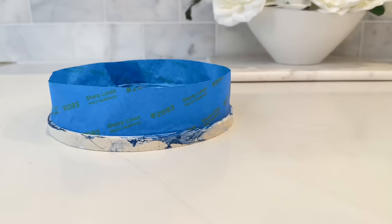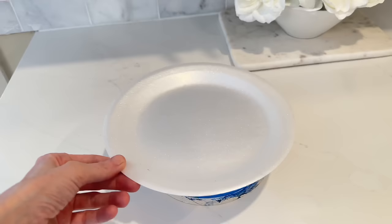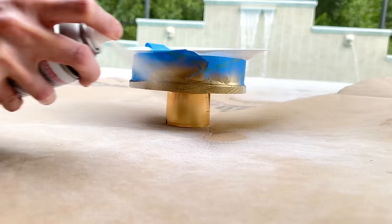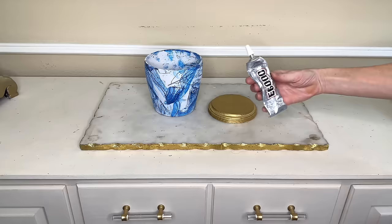I painted both the base and the lid fully in gold and let them dry one hour. After the lid was dry I put blue painters tape around the edge and a styrofoam plate over the top, then painted the circumference in the same gold Rust-Oleum spray paint. Once coated, I let it dry for one hour. Now that everything is painted, it's time to assemble our decorative jar.